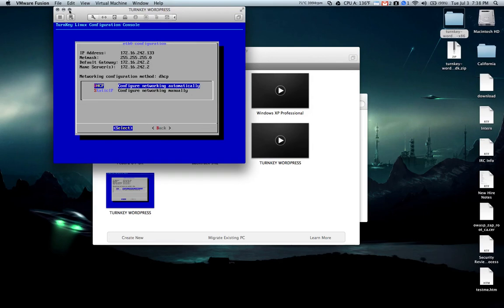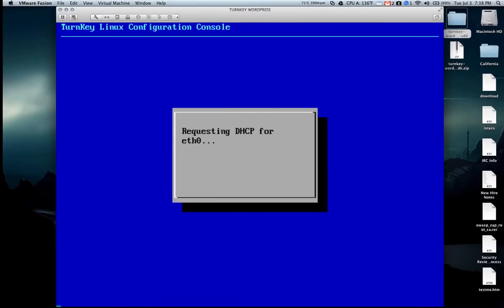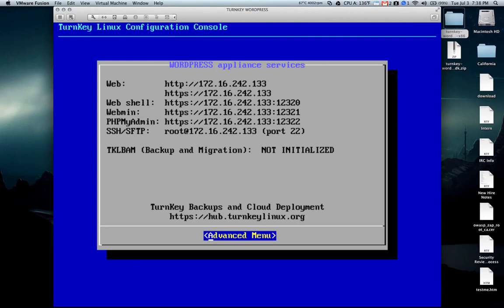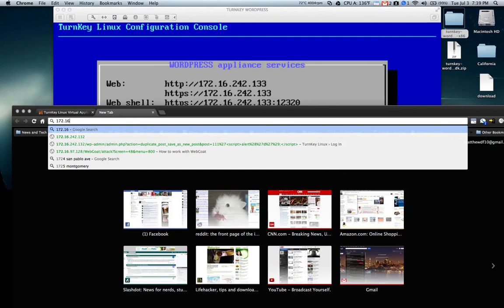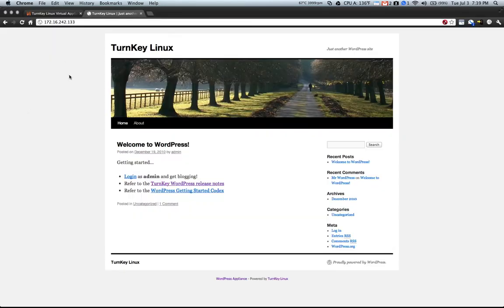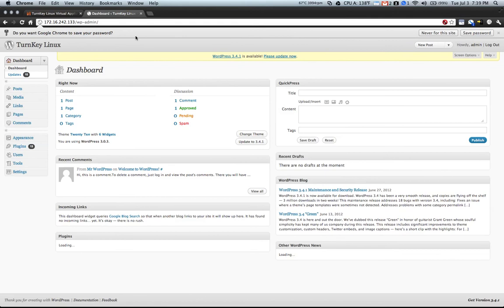Now it's obtained IP address information. You can see here that the IP address is 172.16.242.133, and that is going to be the IP address that you use to access the WordPress installation. If we go back to the browser and go to 172.16.242.133, you'll see the Turnkey Welcome to WordPress page, and then you can log in as admin using your password and you'll see your WordPress installation.